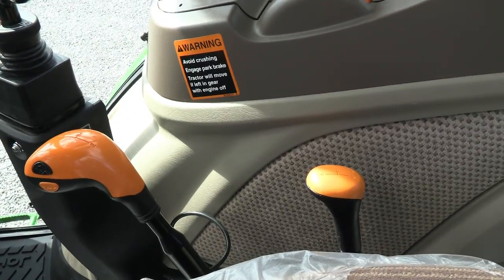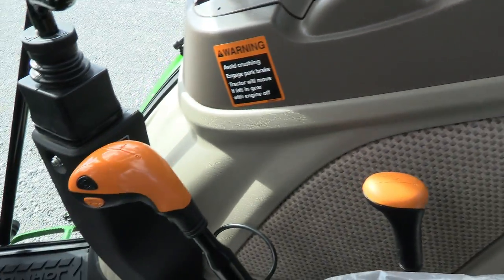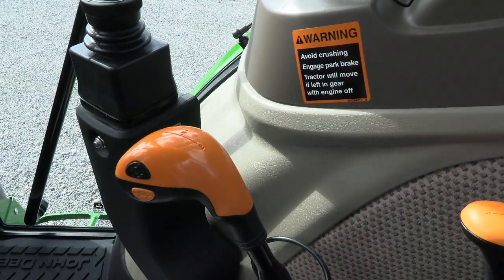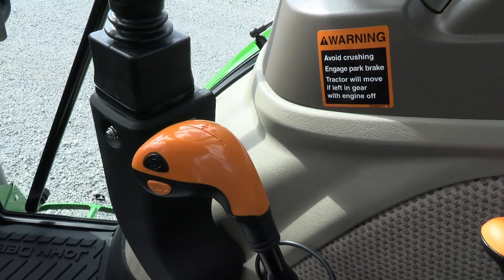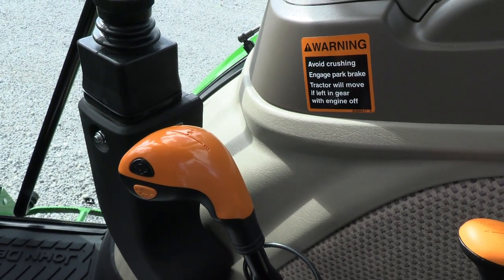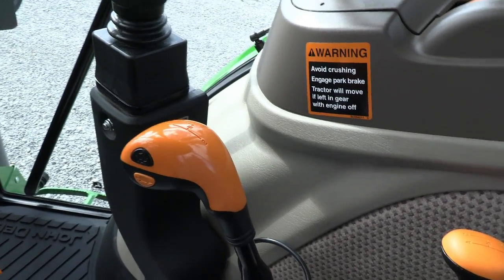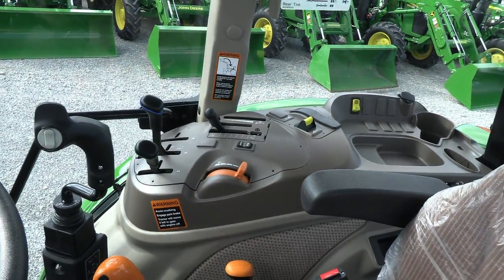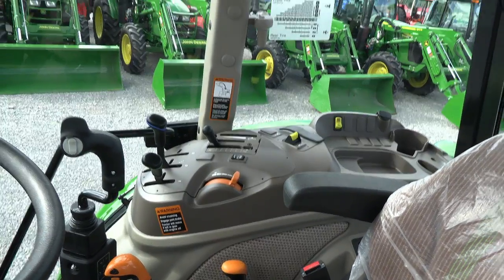The 24-speed transmission translates to four ranges and three gears on this lever, giving you a total of 12 speeds. Then the power high-low, which can be shifted with the orange and black button, splits every gear — giving you a total of 24 speeds. The power high-low can be shifted without clutching. All your controls for three-point hydraulics, PTO, and four-wheel drive are located directly to the right of the operator.